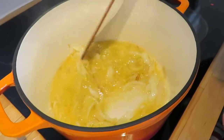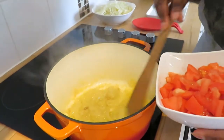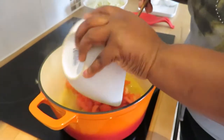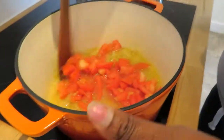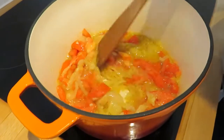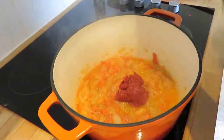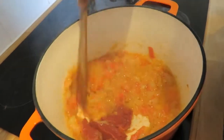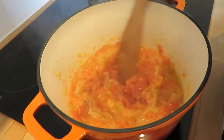Now I'm adding the blended mixture in here and I'll leave this to cook for another three minutes. Now I'm adding the fresh chopped tomatoes and leaving it to cook for about two minutes. Then I'm adding the tomato paste and mixing it with the onion and the fresh tomatoes together.